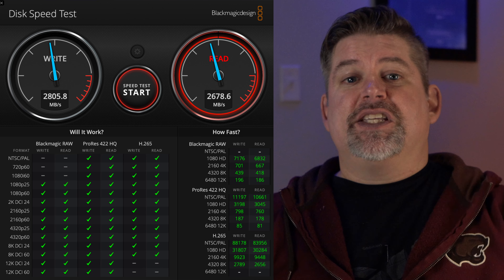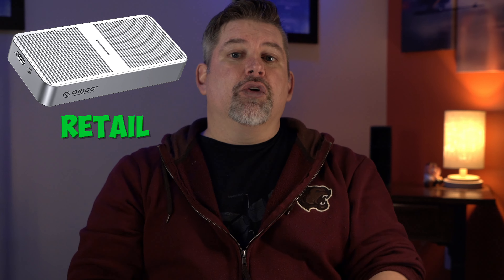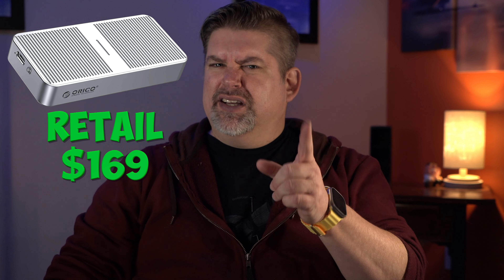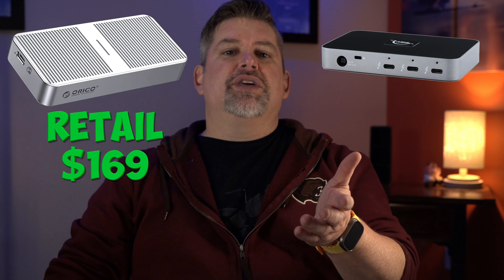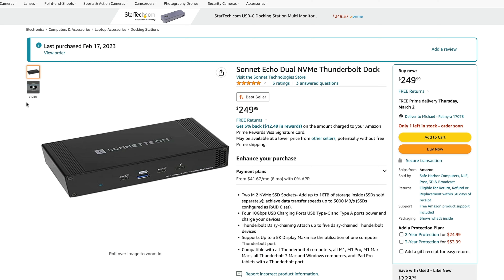This adds ports and also allows me to pull faster read-write speeds than the base Mac Mini SSD. The speeds on the Mac Mini base are plenty fast enough for most things. The problem comes in when you're low on space and the system has no place to stretch out and work. The Orico retails for $169 but is on sale right now for $125, and the OWC Thunderbolt Hub retails for $149 but is also on sale for $129 currently. I picked them both up and I'm going to be trying those out and comparing them to the Sonnet Echo Dual NVMe Thunderbolt Dock.